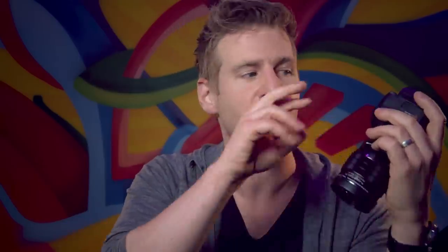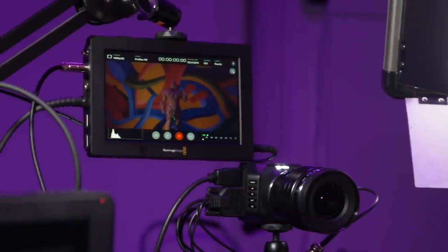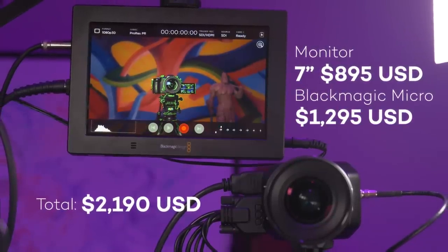It doesn't record footage on itself — it projects it — so this is ideal for people doing recording on a computer via HDMI out to a capture card, or capturing on a video monitor which we'll cover later. I have two Micro Studio Cameras: one mounted to my desk as a front-on camera, and I lead it to a capture card or monitor — that's all I need.